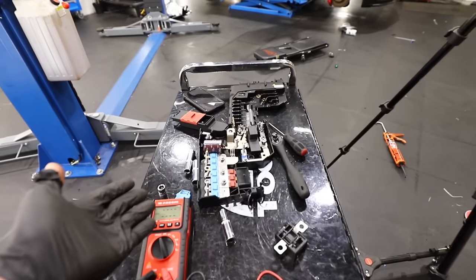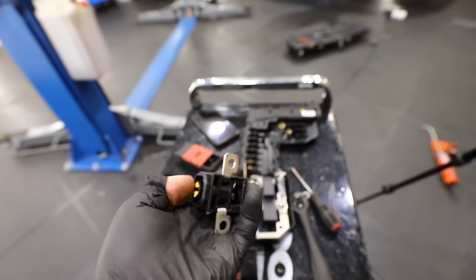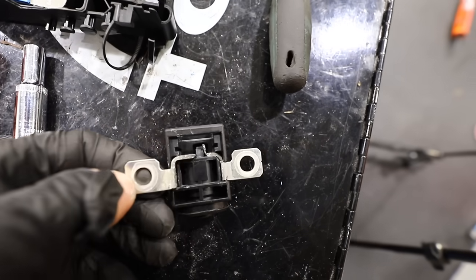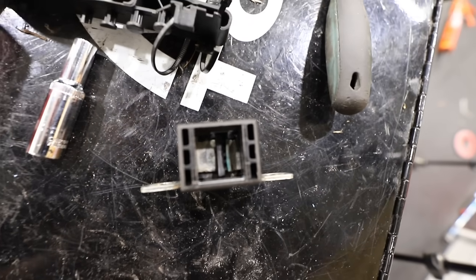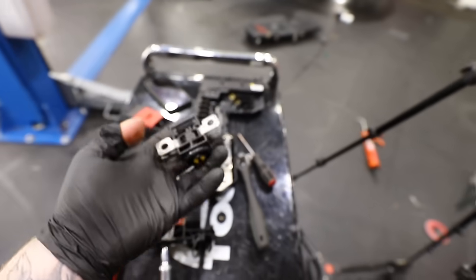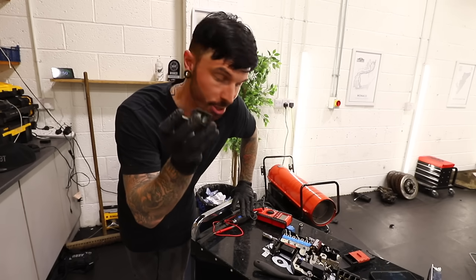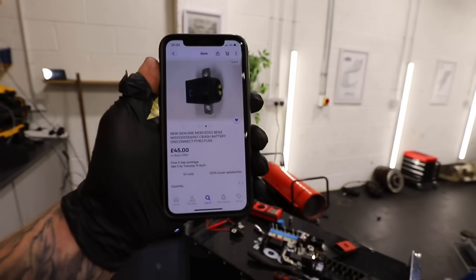We've found it. This is the pyrotechnics fuse and good news — it seems to have an actual Mercedes part number on it, so we should be able to order it. Inside there are two connectors that used to join at some point, and when the airbag blew it blew them apart — you can see the damage. If I was super sketchy I could just bridge the gap and put it back together, but if it overheats it may cause a fire. So I gave the part number a Google — eBay comes through: £45, 3-day delivery. That is going straight in my basket.